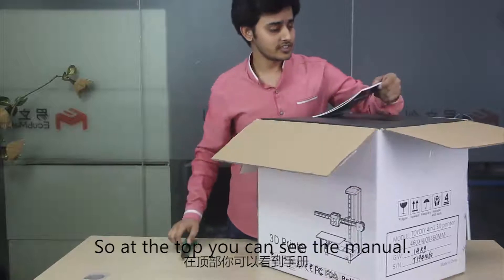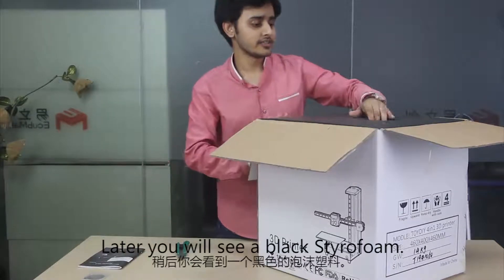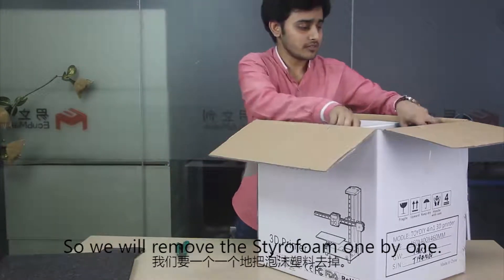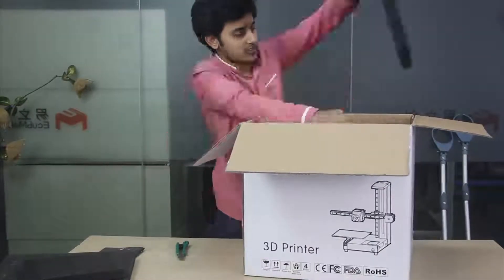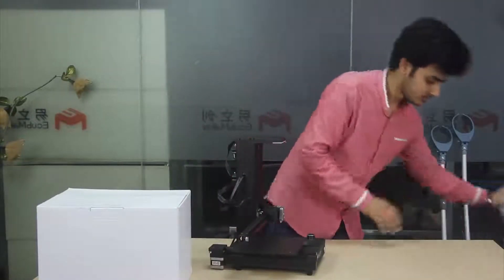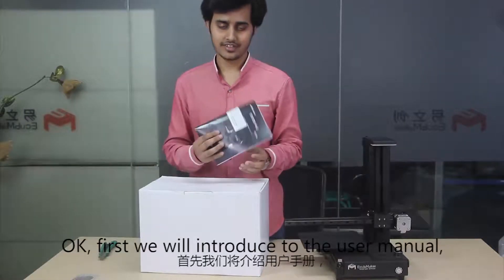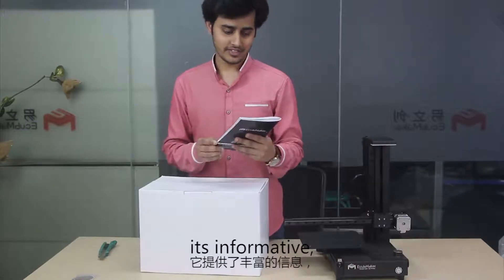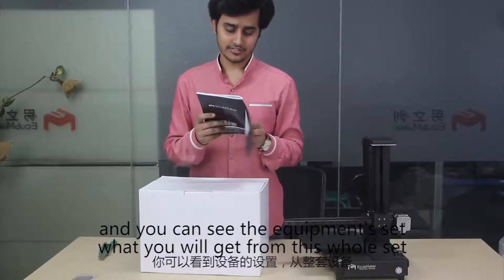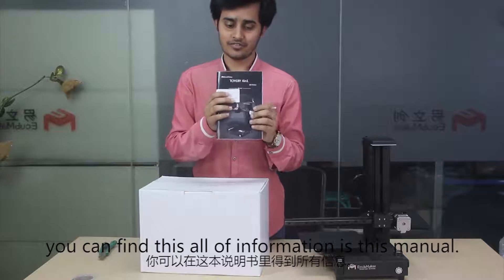At the top you can see there is a manual. Later you will see a black styrofoam, and we will remove the styrofoam one by one. First we will introduce the user manual — it's very informative and you can find a lot of details about the machine, fault guides, and the equipment set, showing you what you will get from this whole set.